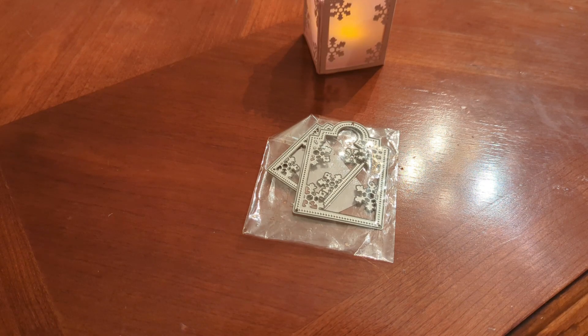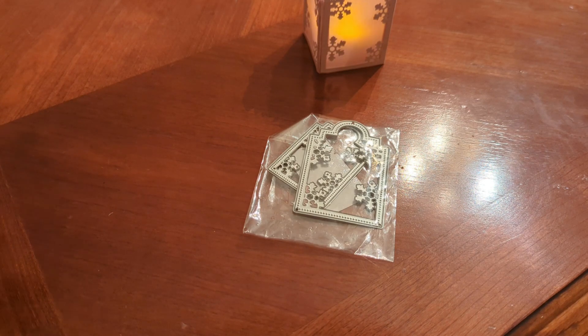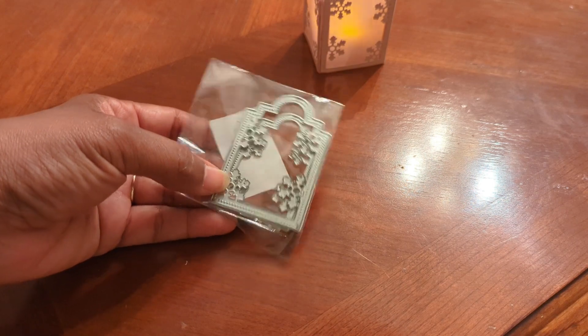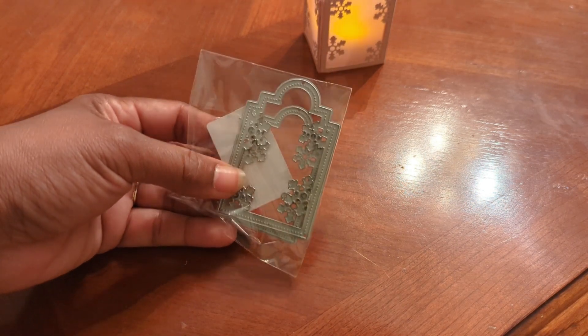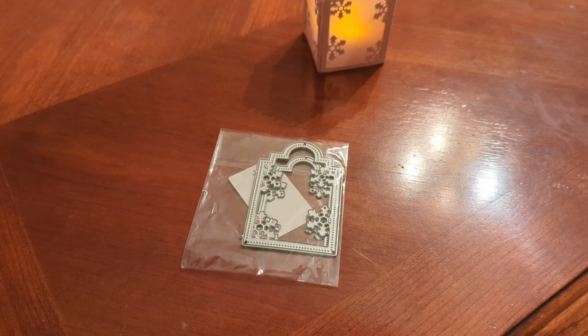I went to my Pinterest board where I keep samples of projects that use dies I own. This was a die I had never used — it was on that Pinterest board. It's from In Love Arts, and it's like a tag die with snowflakes.